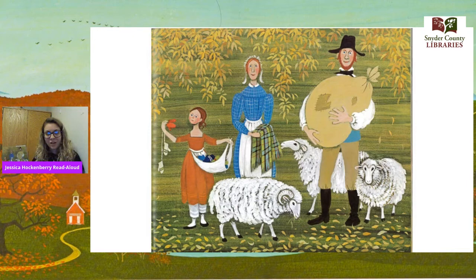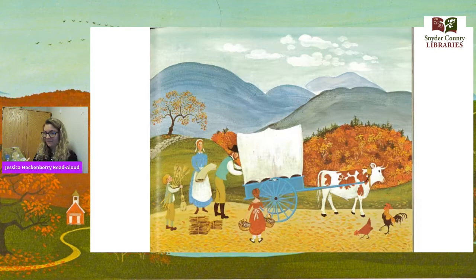There's a word in there I want you to try to remember — can you remember the word 'spinning wheel'? What do you think that means? Keep it in mind and tell an adult if you have one by you. Let's keep going. He packed candles the family made.